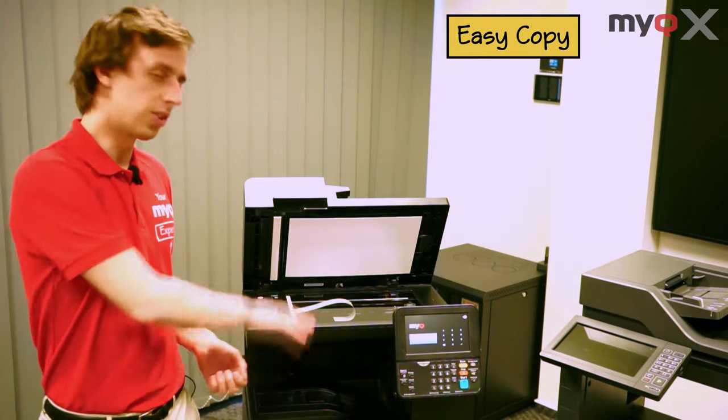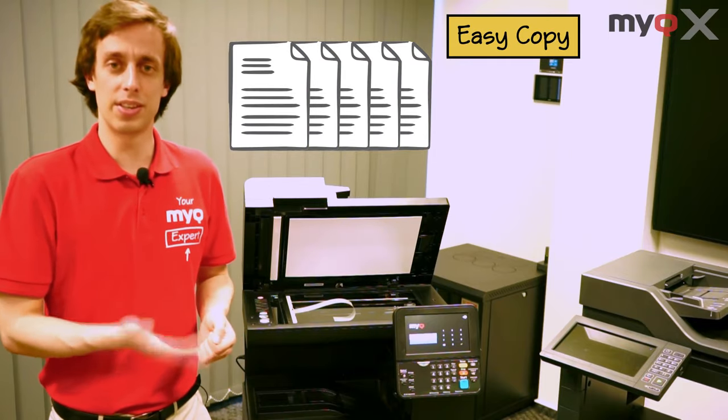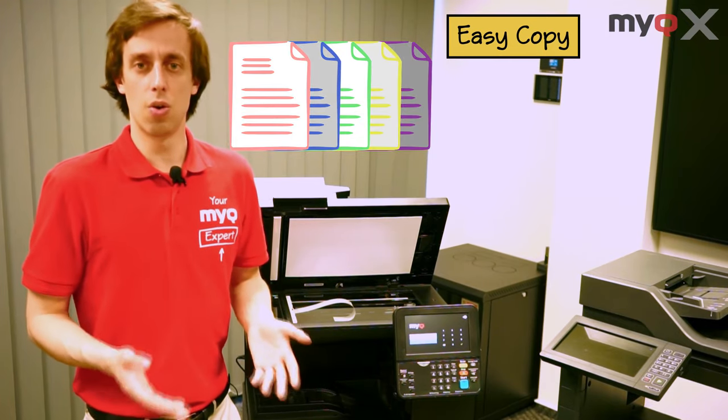You first put the document on the scanning dock. You can preset the button to make one or maybe five copies immediately. You can have them in color, or switch the density or the dimensions.